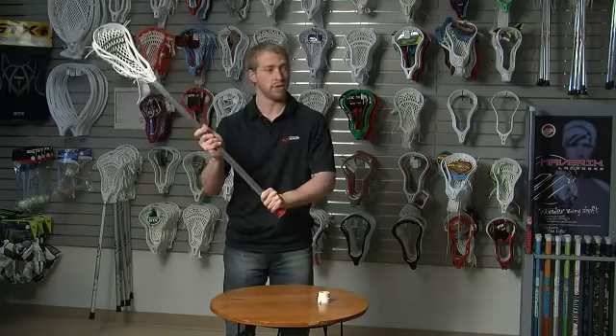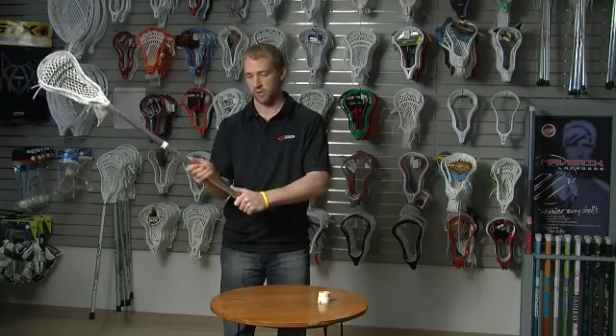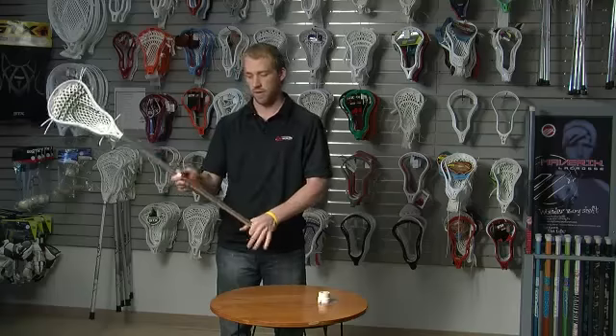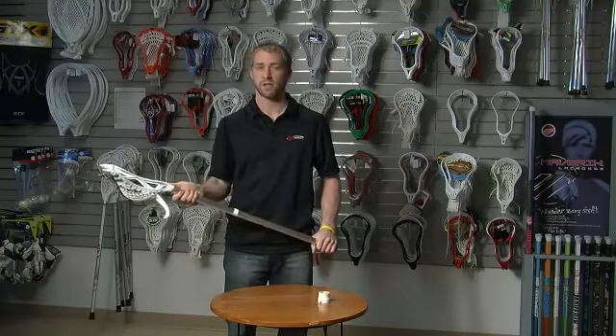That way, if you move from catching the ball from a teammate and then move to make a pass yourself, all you do is just drop your hand — you don't even have to look. Shooting generally is either here or lower, above the midline, which is where you shoot the ball and also where you catch it up high. And that's how you hold a lacrosse stick.